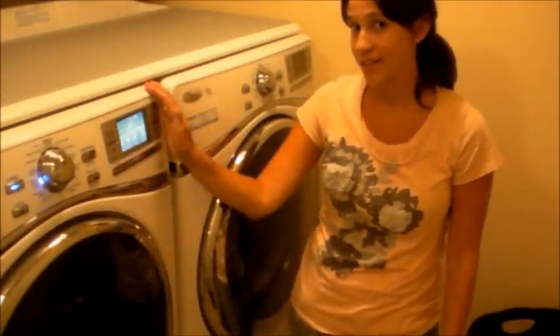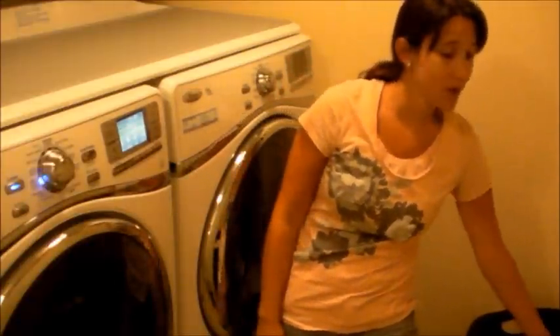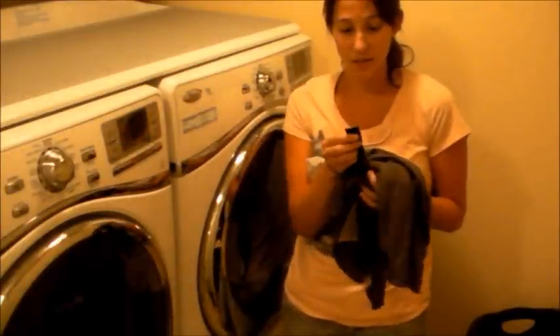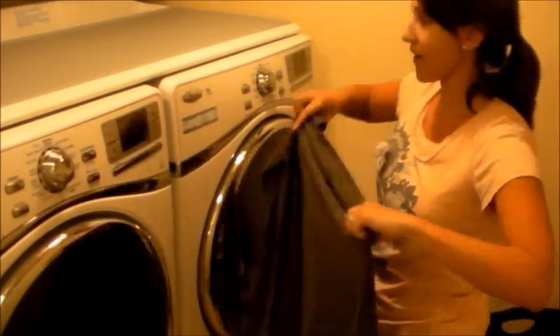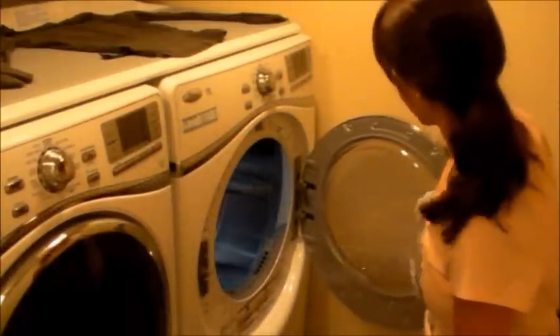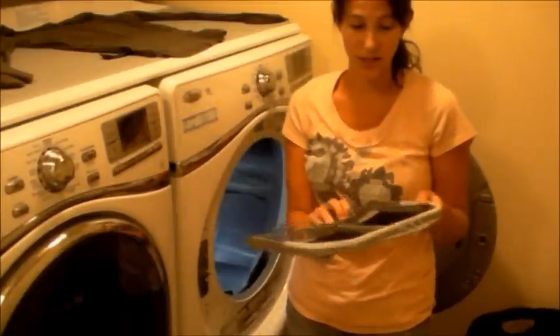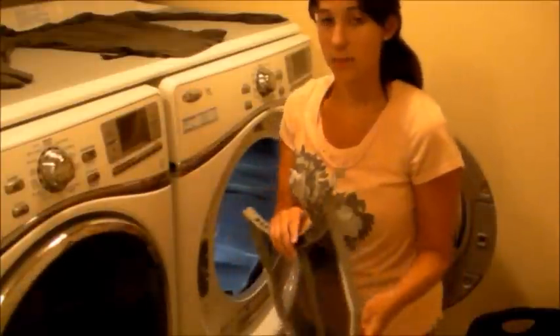We finished doing our load of wash in our Whirlpool Duet washer, and now we're going to transfer them over to our Whirlpool Duet dryer. We did a delicate load, so the first thing I want to do is check each piece to make sure it can go in the dryer. I'm going to pull up the tag. This shirt, for instance, says to dry flat and not tumble dry, so we're going to put it on our handy little workspace up here and it can lie flat. In the dryer, we're going to remove this lint collector first, remove all the lint, throw it away, and put it back in.